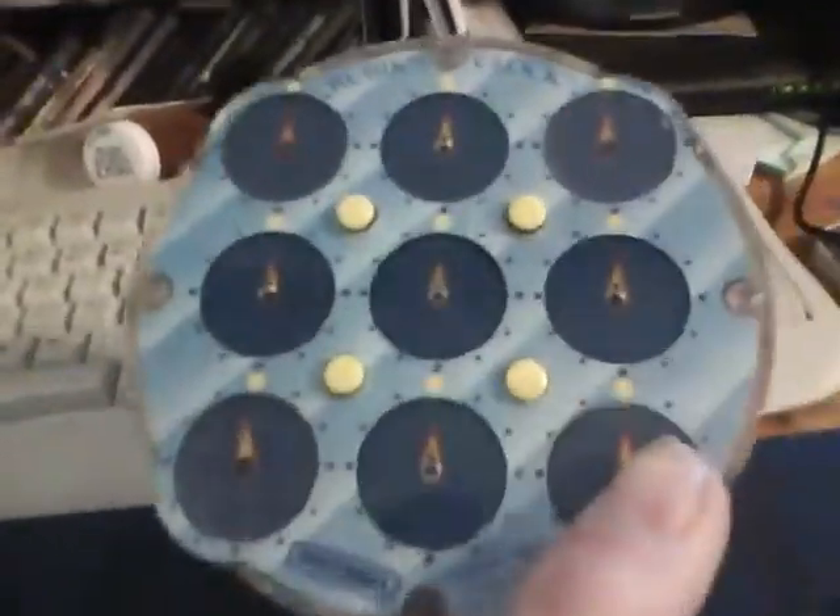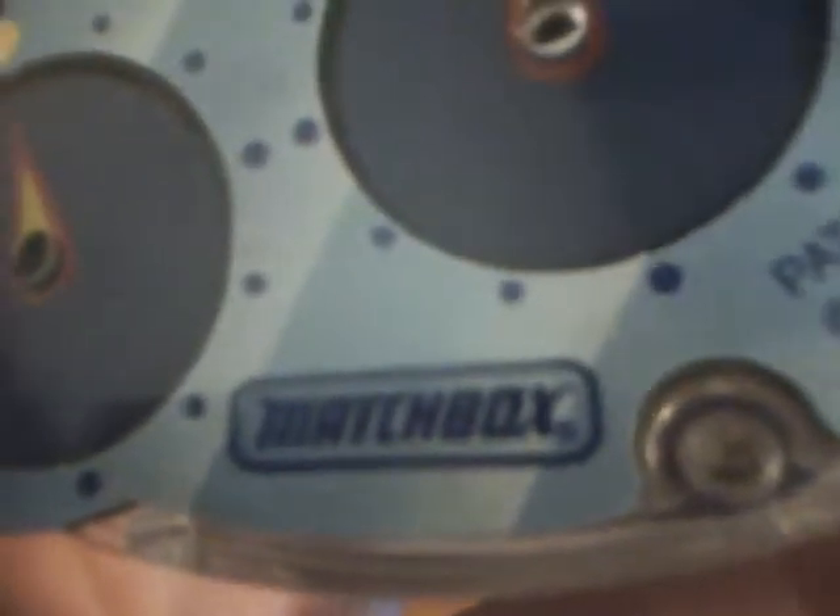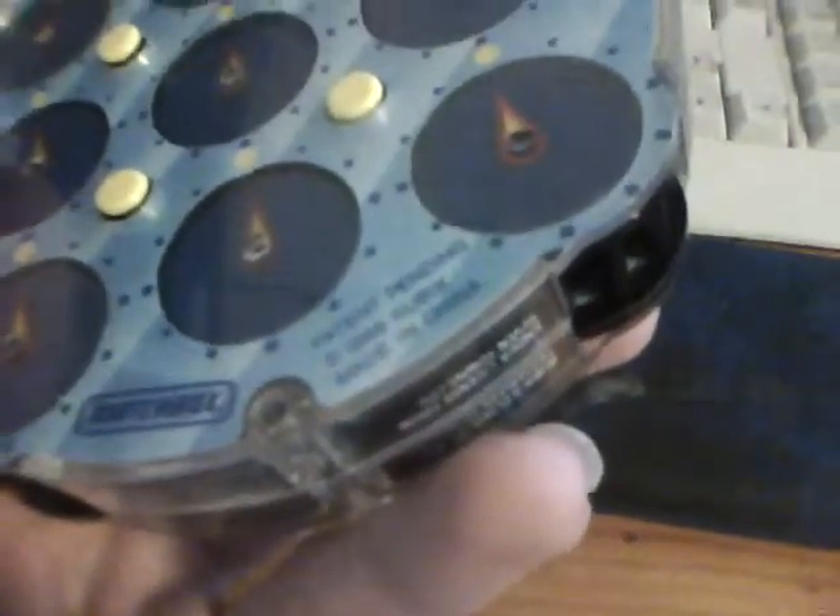This is going to be a review on the Rubik's Clock. As you can see, it's solved on both sides. That's the Rubik's signature, but printed on there — he did not actually sign it. The weird thing is that it's manufactured by MaxBox, like some of the Rubik's 3x3 and 4x4 are manufactured by Hasbro and Nemo, the puzzle. And it's patented and made in China.